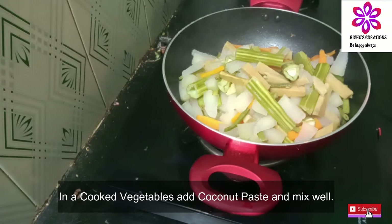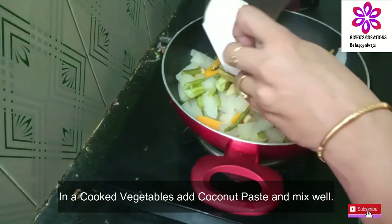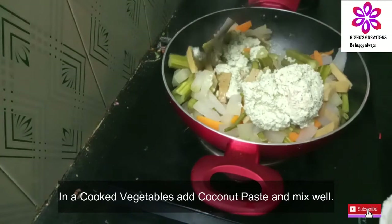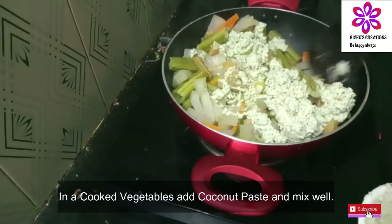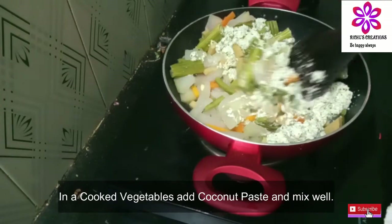We will cook the vegetables. We will cook the coconut paste. Okay, we will mix the vegetables. It is tasty.